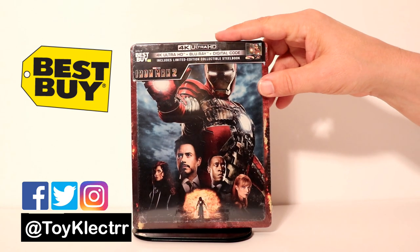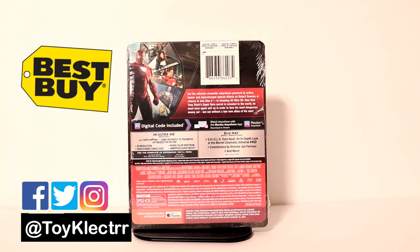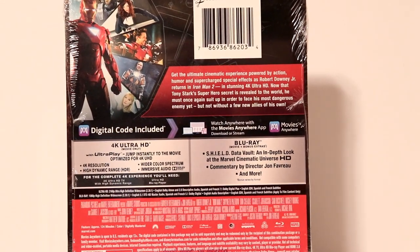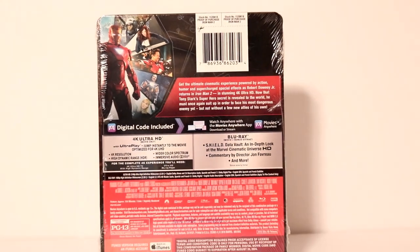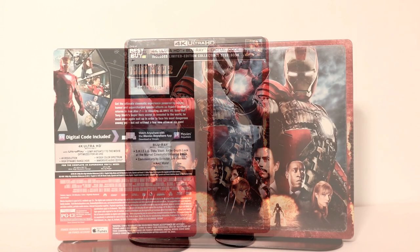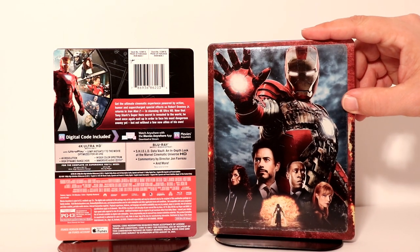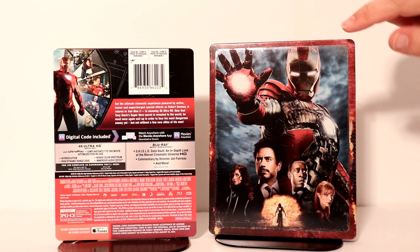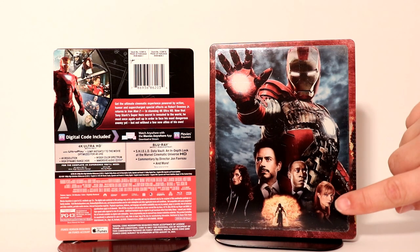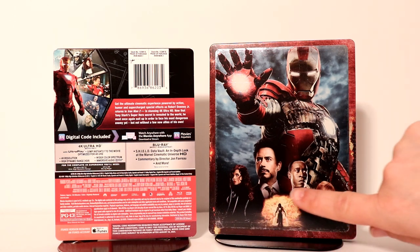Really nice image on the front, and here is the back. If you'd like to check out the special features, go ahead and pause to do so. I'm going to remove this from the wrapper so we can take a closer look at the artwork. Here it is without the wrapper and without the j-card. Very nice image on the front — I really like the details. It has the distressed edges like the other steelbooks that are being released, and there's a nice image of some of the characters down at the bottom.